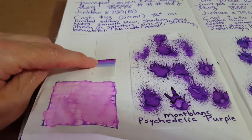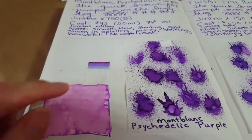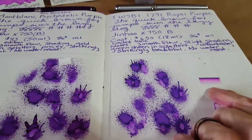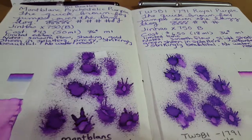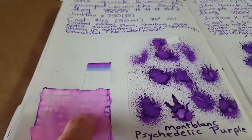When you look at the chromatography on Psychedelic Purple, it's more complex and it shows its difference. Here's the Twisbi purple — it's much simpler, it doesn't have that extra layer of blue in there.